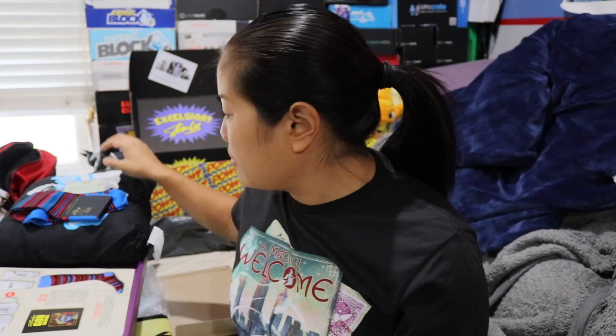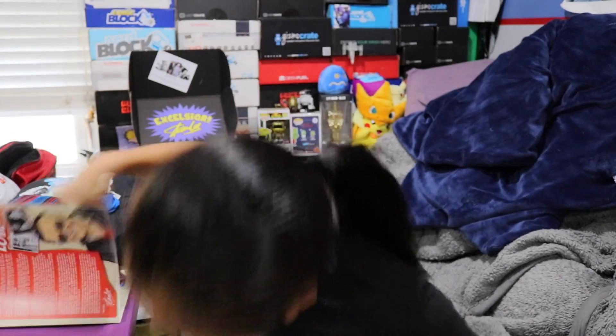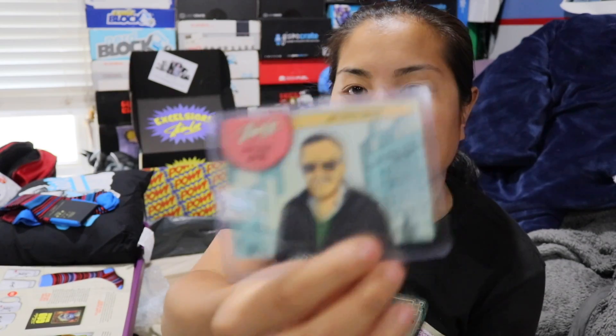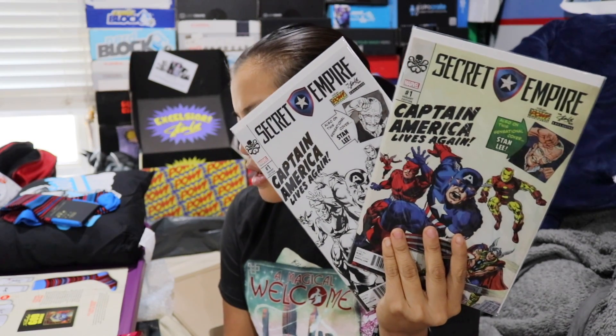I just pulled something out thinking it was my calculator but it's a Blu-ray of Doctor Strange — good one. Alright, the first item is the training card with the card protector. This is almost like their pin — I don't know if this has any value, but I'll be really nice and give it a dollar. There were also some stickers, so I'm going to add the stickers and the card together and give that a dollar to make it work.